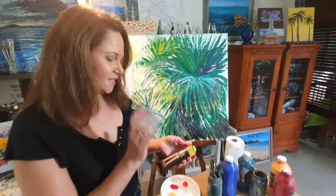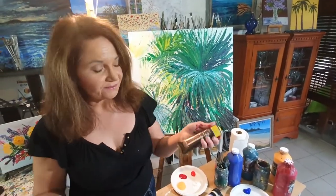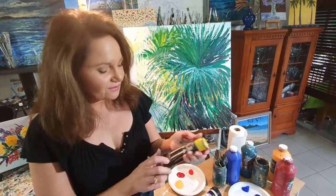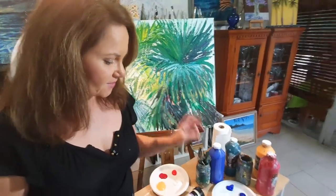Today I'm using acrylic paint — the A2 made by Atelier Chroma, made in Australia, which we love. They're lightfast and heavy bodied acrylic. I've been using them for a long time and trust me they're good. They've got great pigments.